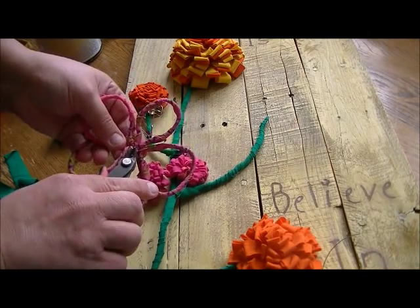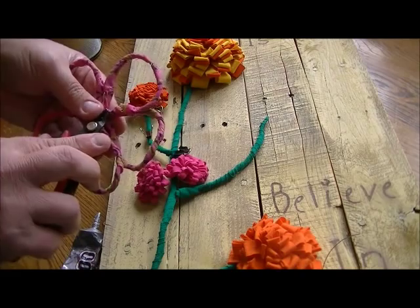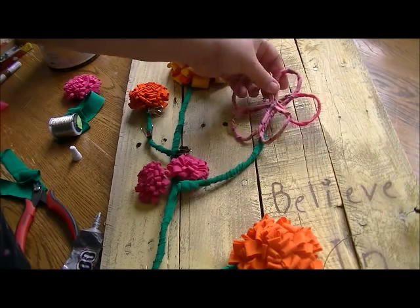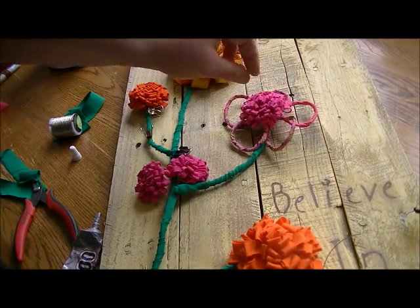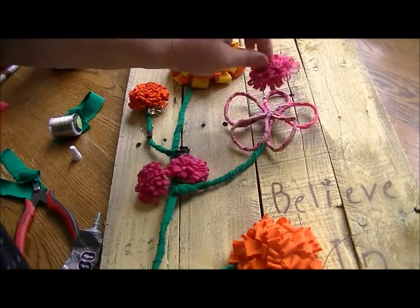Then just bend this down so it's somewhat flat. There are the petals for the flower, and I have this piece for the center. I'm going to put E6000 all over the center and then drop this on top.